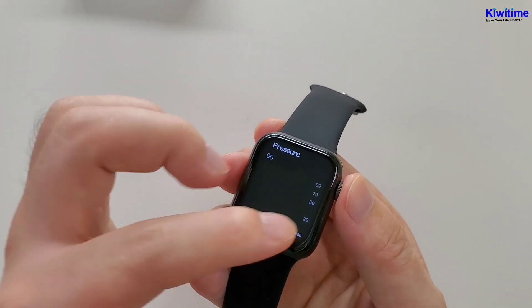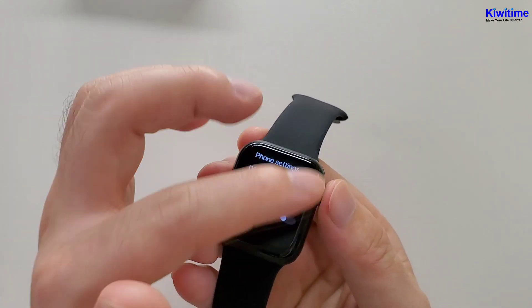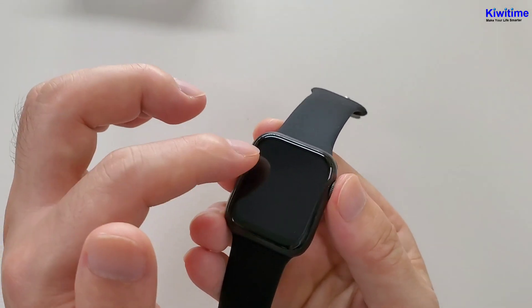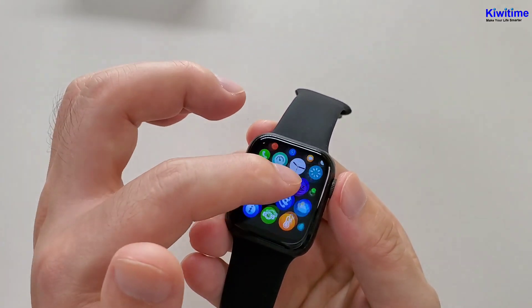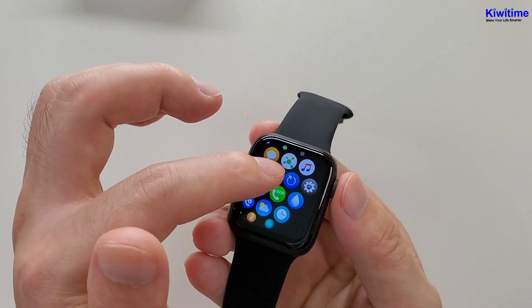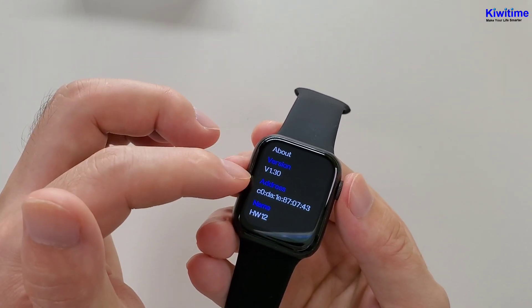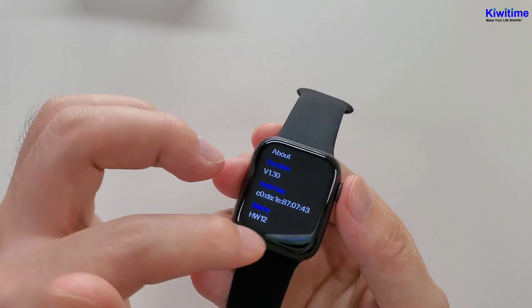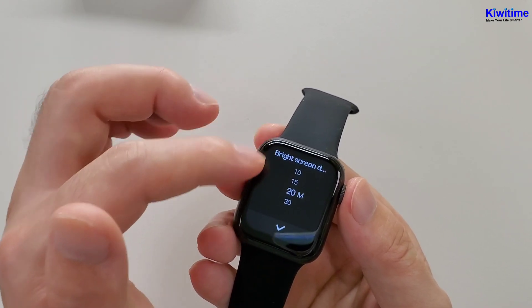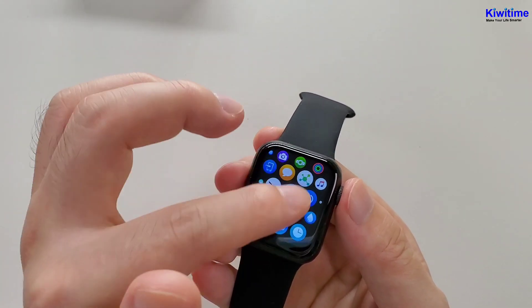And the blood pressure report. And the phone settings: dial mute and dial vibration. Call vibration — you can turn it on. And then the weather. And the screen timeout. And then it's about — the name is HW12. And the bright screen duration. Also the same as the first menu: blood pressure and breathe.